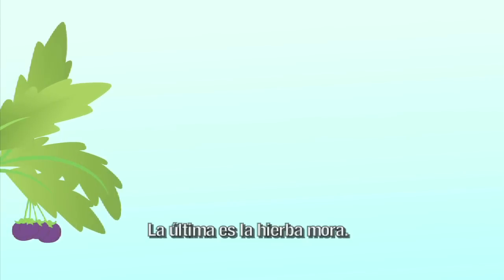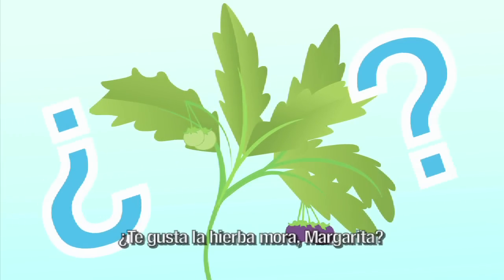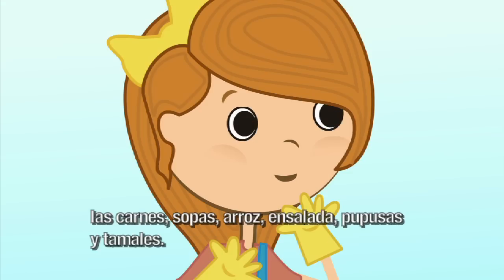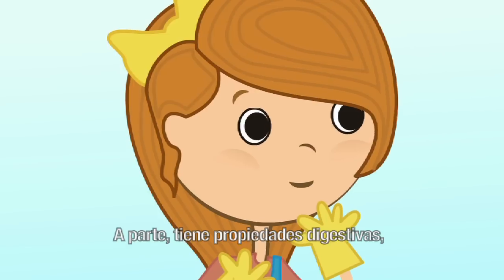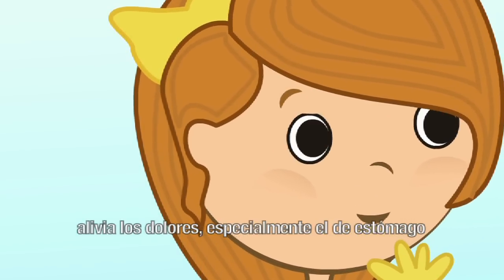La última es la hierba mora. ¿Te gusta la hierba mora, Margarita? Me gusta comérmela combinada con las carnes, sopas, arroz, ensalada, pupusas y tamales. Aparte, tiene propiedades digestivas. Alivia los dolores, especialmente el de estómago.